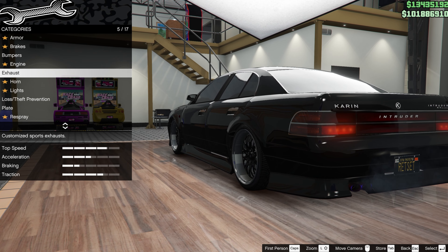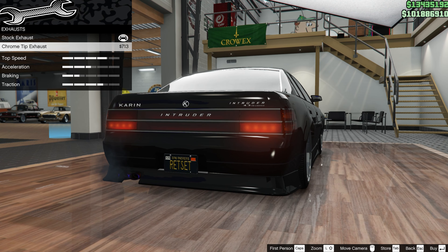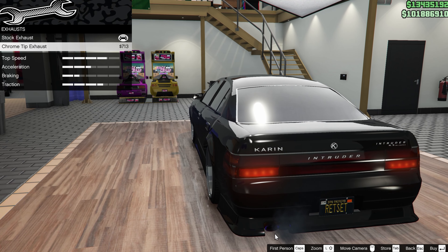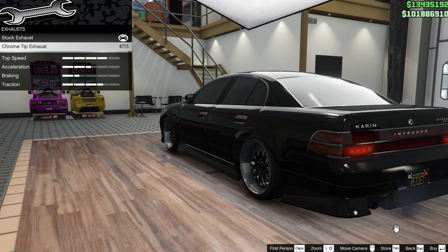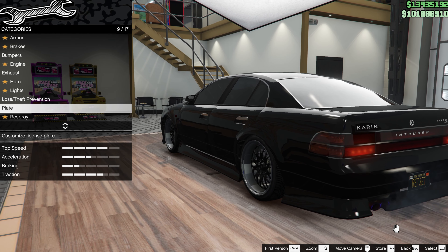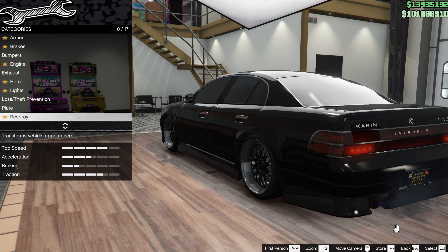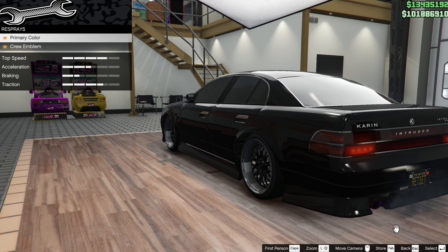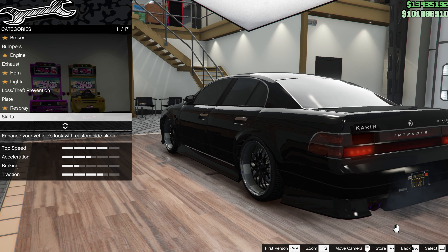For the exhaust, since I've modified the car nothing appears to happen, but in reality the chrome tip exhaust sticks out a long way and does not look as good. For the respray, very simple, there's only one colour — it's classic black of course. No pearlescent or anything needed on this.